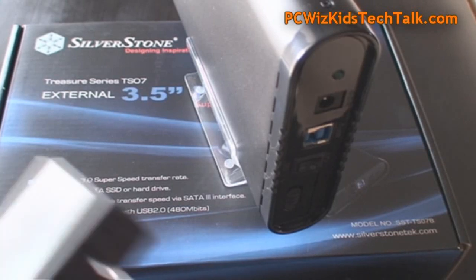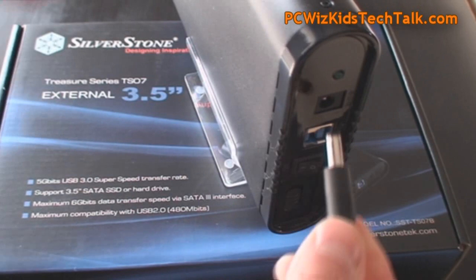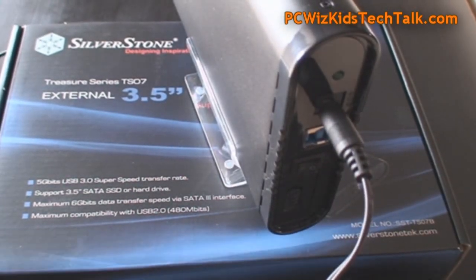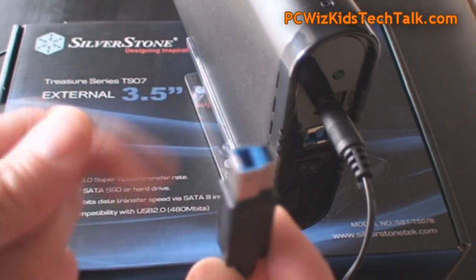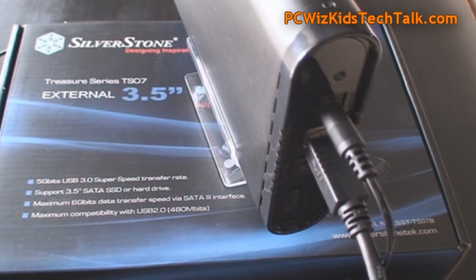Pretty straightforward. It comes with an adapter so you can get the power, and of course after you plug that in, don't forget your USB 3.0 cable that it comes with. It's backwards compatible with older USB ports as well, so no worries there — just plug it in and away you go.